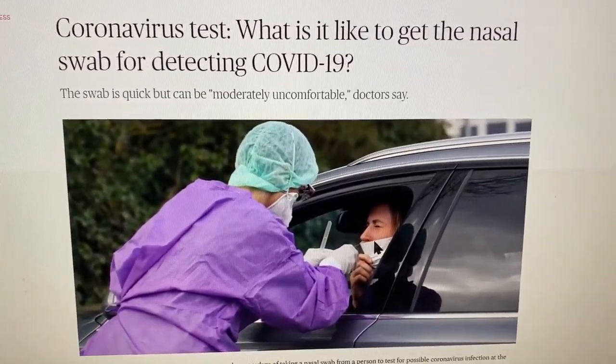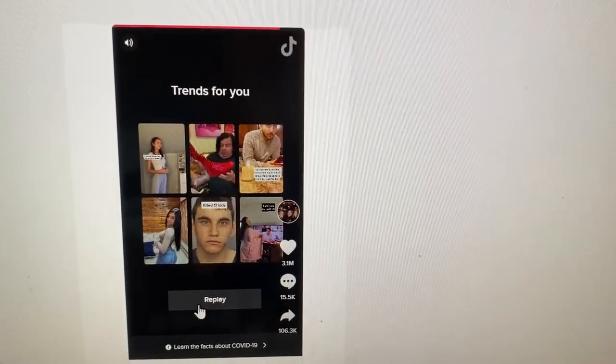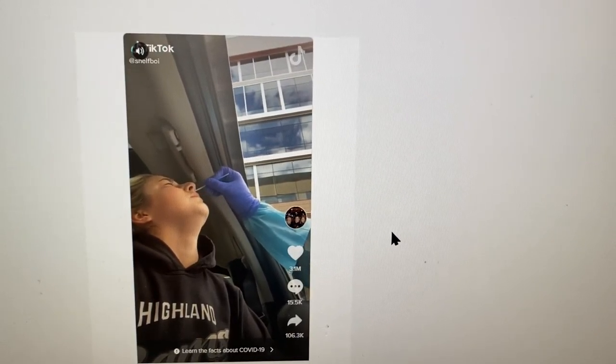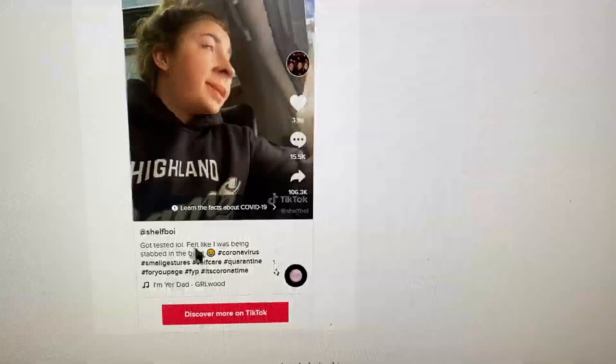Unless I get this done to me. I'm scrolling down and this girl on TikTok did the nasal swab test. Look at that — oh Jesus Christ, wow.